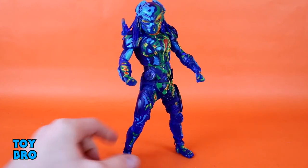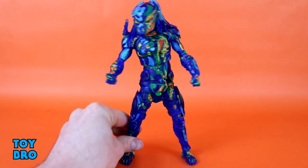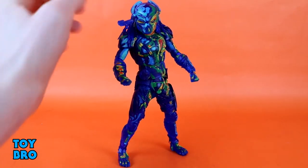For all intents and purposes, as far as articulation is concerned, he is ultimate-style predator level — no single buck in the chest, double-jointed elbows. Mine were a bit stiff but they definitely do work. You might have to heat them up or work them a little more than expected, but you can definitely get this guy into some pretty fantastic poses. He is very mobile.